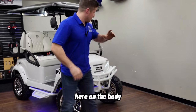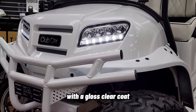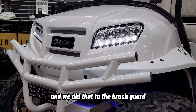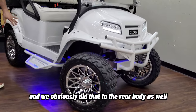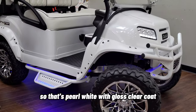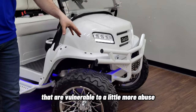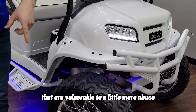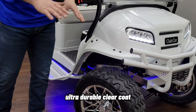Now let's talk about the looks. On the body, we have Pearl White paint with a gloss clear coat. We did that to the brush guard, the Jake's Nerf bar steps, and obviously the rear body as well. On the plastic parts that are more vulnerable to abuse, we did Pearl White paint but with a satin ultra-durable clear coat.